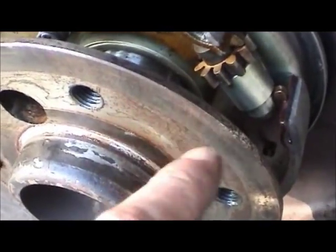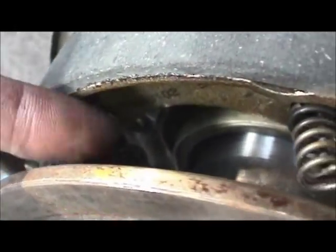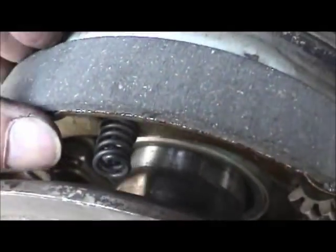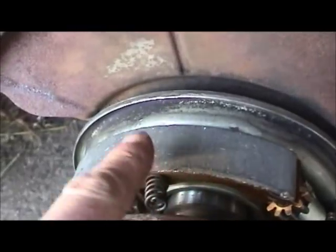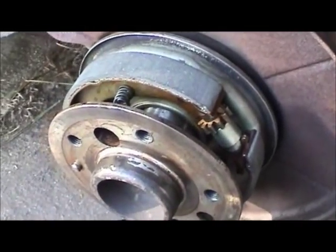Now all the parts are together — star wheel facing in the right direction, got that big shoe-to-shoe return spring put in, and the top shoe-to-shoe return spring put in. Now what I need to do is clean my hands up, and then we'll push back on these shoes and get a little bit of grease in there on that backing plate. You definitely want to have a little bit of lubricant on there just to make this thing operate more smoothly.